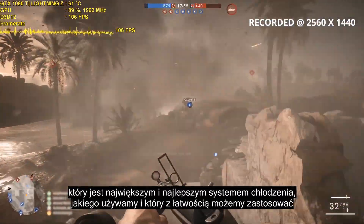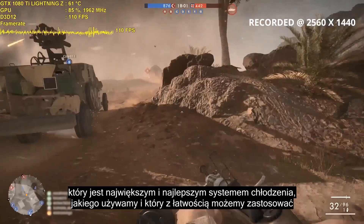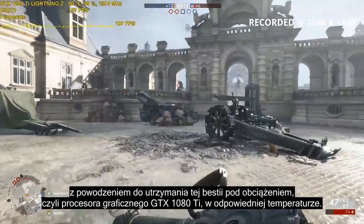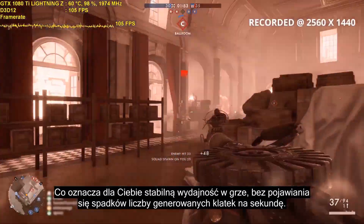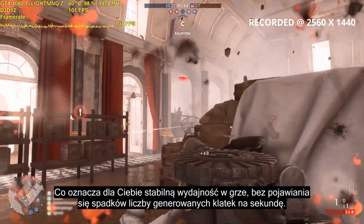which is the biggest and best cooling that MSI offers, and is easily able to keep the beastly GTX 1080 Ti GPU cool under load — meaning stable in-game performance without any frame drops for you.